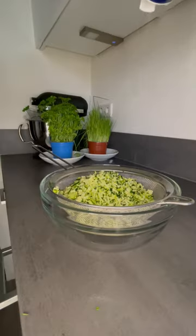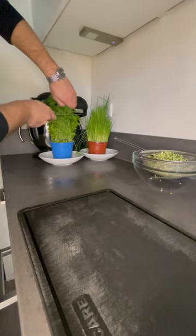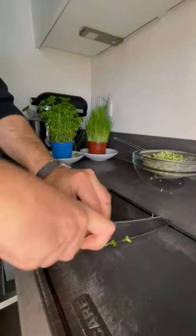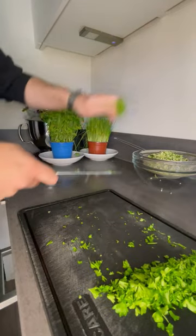Meanwhile, cut 15 grams of parsley, 10 grams of oregano, 15 grams of chives, and 5 grams of tarragon.